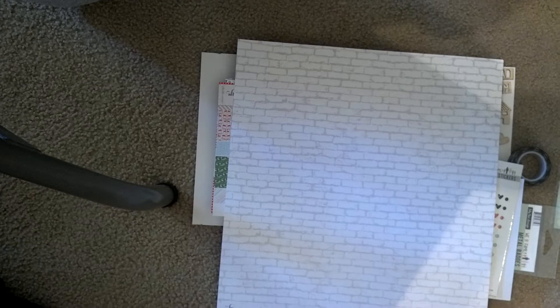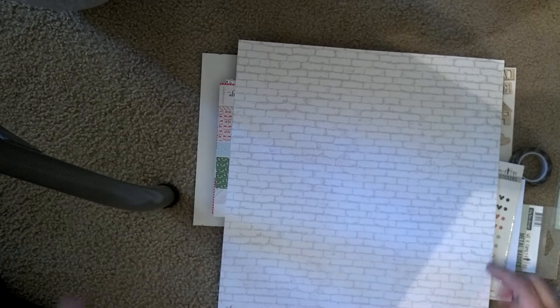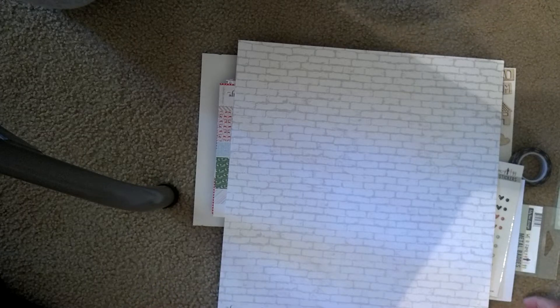Hey guys, it's Tiff and I have a haul I want to share with you. I swung by Archivers today to pick up some purple cardstock and came home with all of this. I didn't leave the purple cardstock out for you to see because it's kind of boring.